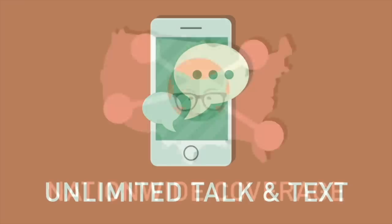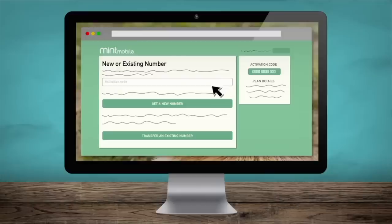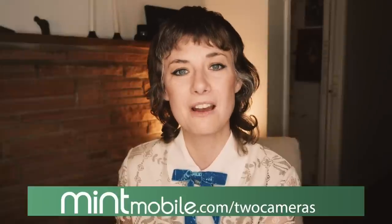Enter Mint Mobile, who have cell phone plans for as low as $15 a month, and you don't sacrifice any data, service, or coverage. They cut out the middleman — no retail stores. Their plans include unlimited nationwide talk and text, lightning-fast 5G, and free hotspot, which I use all the time. All I had to do was go online, enter my carrier and phone number, and within 15 minutes I was fully activated on Mint, saving multiple digicams worth of money every month. Go to mintmobile.com/twocameras — link below.